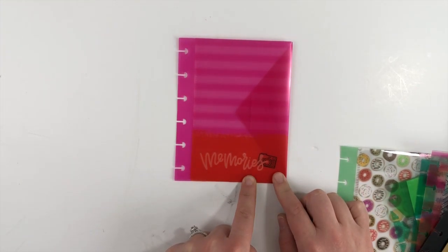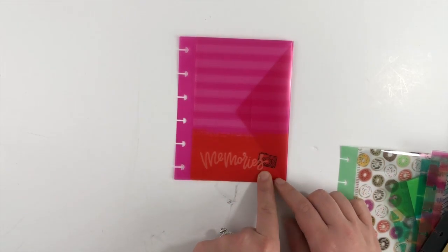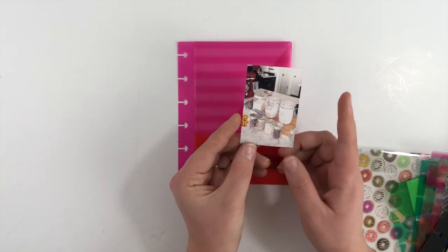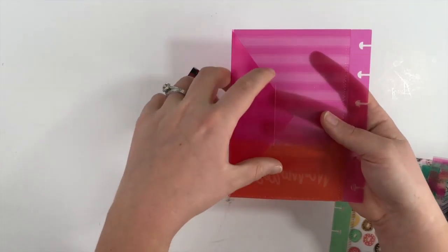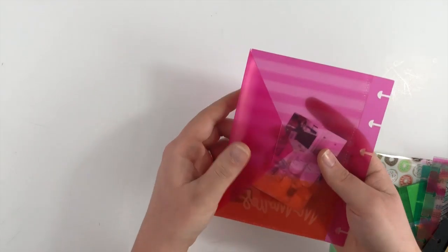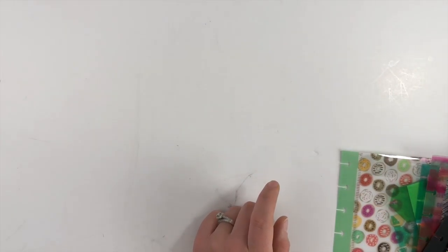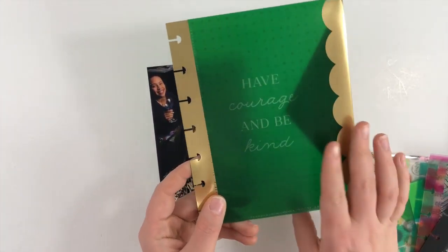This one says 'Memories' — it's from the Super Mom pack. I would use this one for pictures because it says memories right there and it has a cute little camera. These are the size of my memory planning pictures — I print them out at about two by three inches using a grid on my phone. I would just take out the little tab, slide my picture in, secure it so it won't fall out, and then punch it into my memory planner.